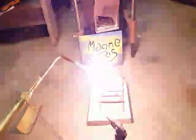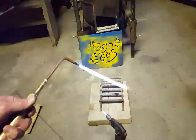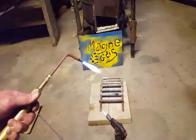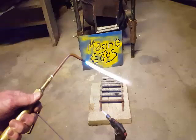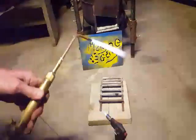It might help to open up the valve — the Magna Gas, the Oxygen. That's more oxygen, that's less oxygen. I'm going to try to use a little less oxygen — I think it might give me a better weld.